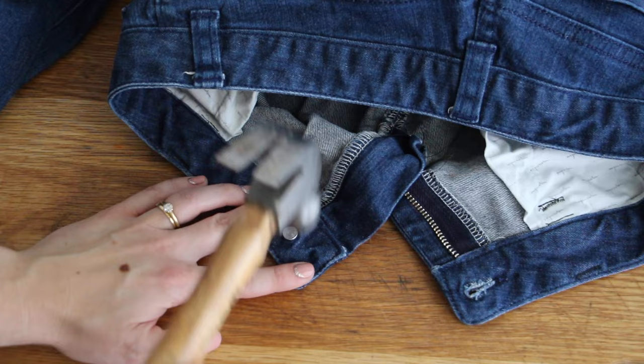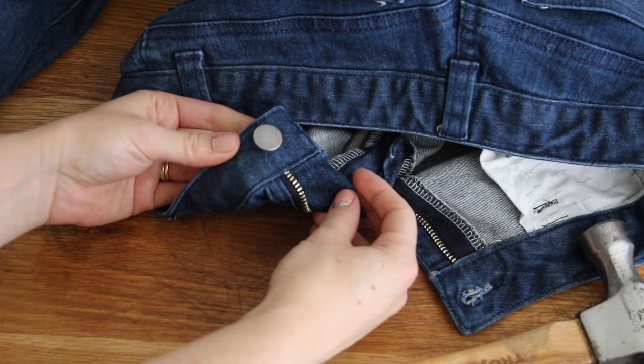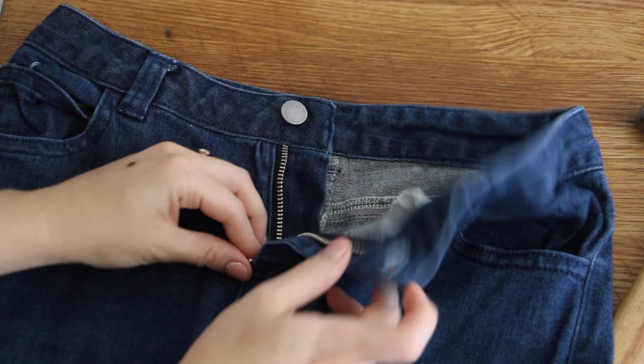And that's it! Now you've replaced the jeans button on your jeans, you can enjoy them all over again and give them a brand new life. If you have any questions at all please let me know in the comments, and as always if you like this video please hit subscribe and like — I really appreciate it. Catch you next time!